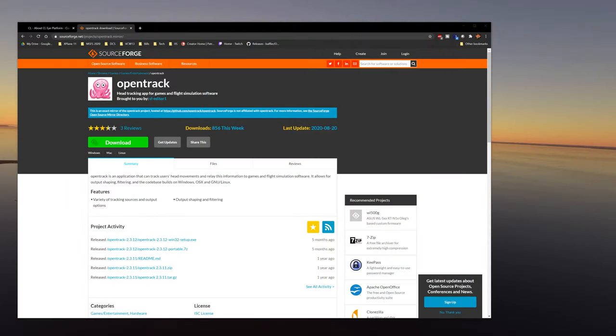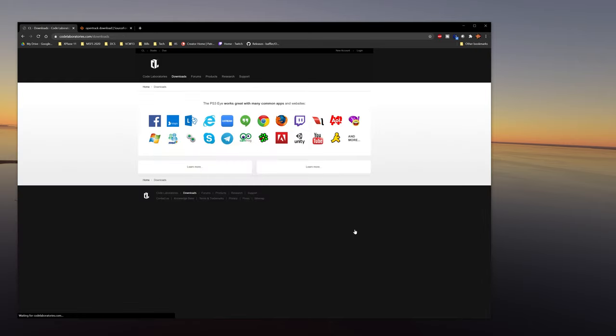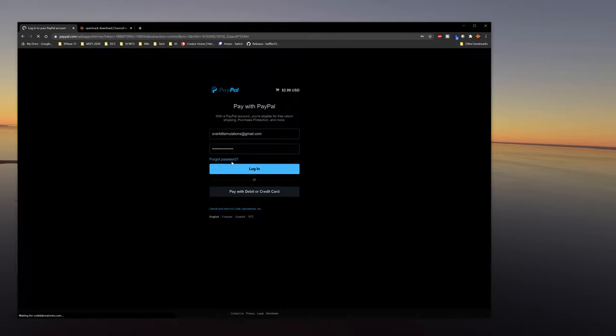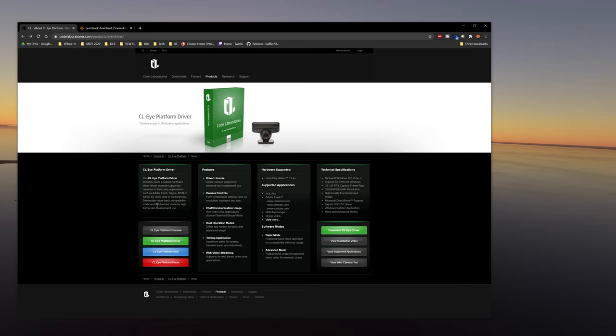Let's go ahead and get into the software portion for setting up the TrackIR configuration. Now we're done with the hardware portion — we've got our camera set up and our filters in place. The first thing you're going to need is to come to this website, CodeLaboratories, and pick up their CL driver. This is a purchased application — let's see what it costs. It's $2.99 US dollars. Nothing too crazy, and then it gives you access to the iDriver.